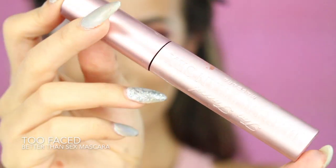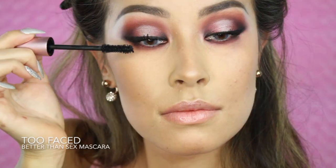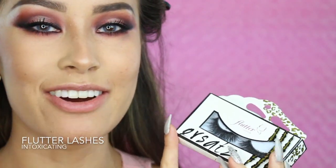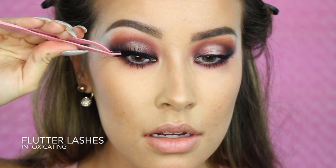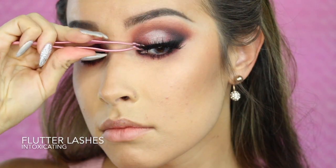For mascara, I'm using the Too Faced Better Than Sex Mascara, which is another product I'm giving away in my Valentine's Day giveaway. For lashes, I'm putting on the Flutter Lashes Intoxicating, also part of the giveaway. If you haven't clicked the link below, go ahead and click it now to enter to win one of these products used in this tutorial.